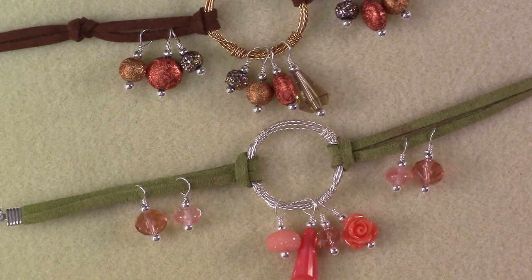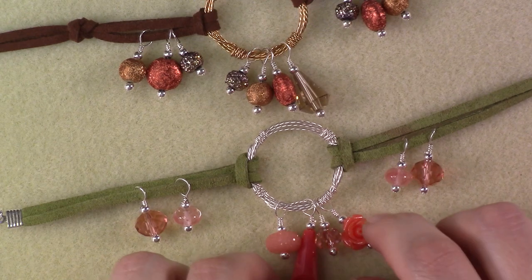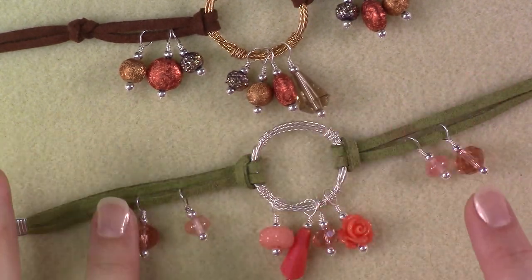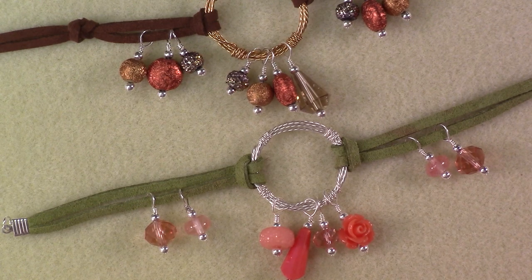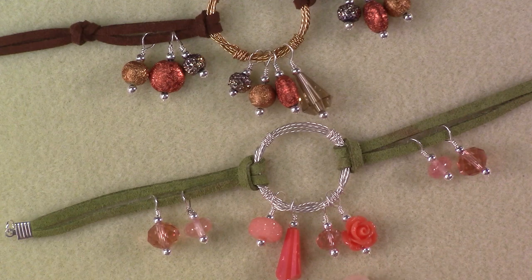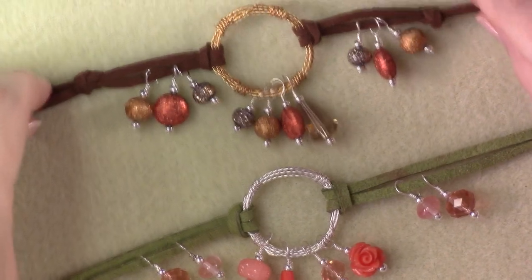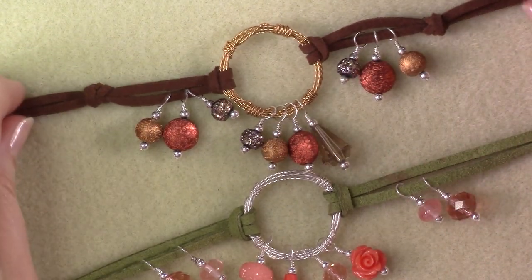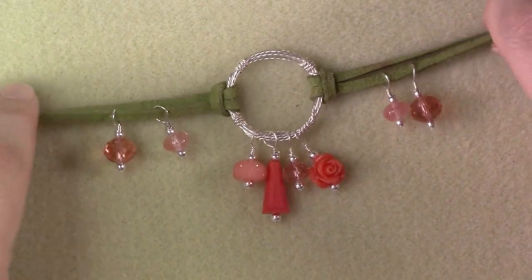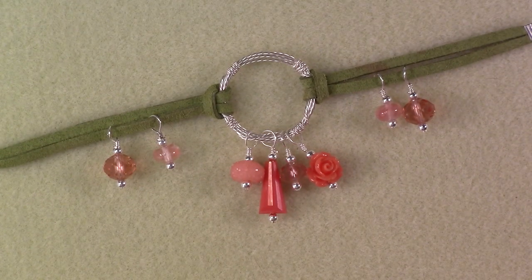And there you go — I've finished adding all of the beads to my bracelet. I've got some cute little dangles and that beautiful green faux suede lace, so my bracelet is ready to wear. It's very reminiscent of spring with this color combination, while the brown and copper version is a little more dressy. That's it — I hope you guys have enjoyed this project, and I look forward to seeing you next time. Bye guys!